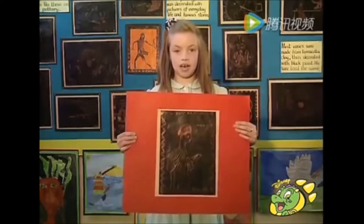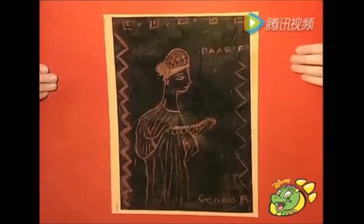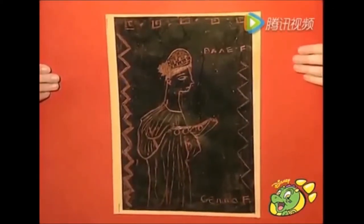I made my picture by covering the piece of orange paper thickly in black wax crayon. Then I scraped my design — my picture of Daphne the Goddess.